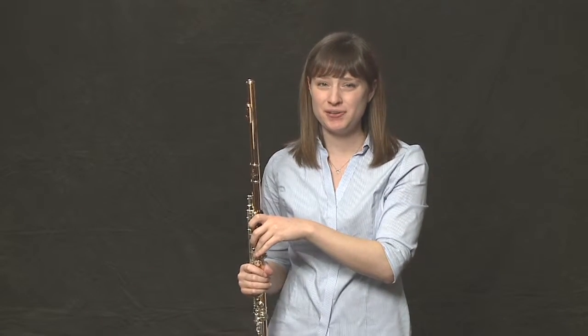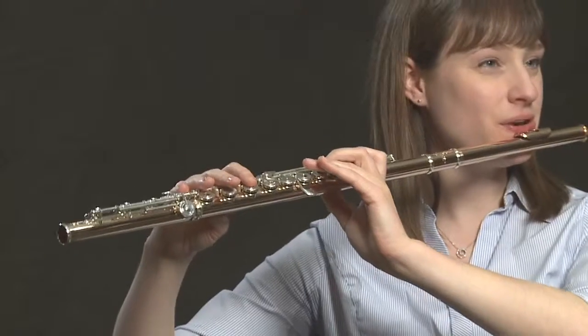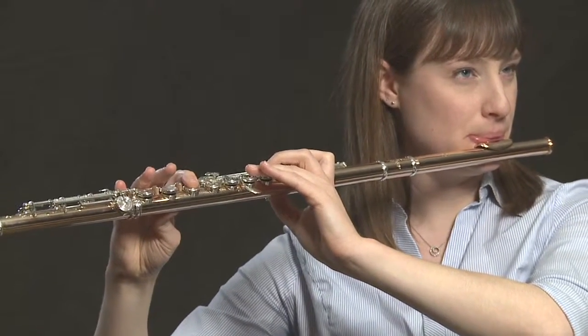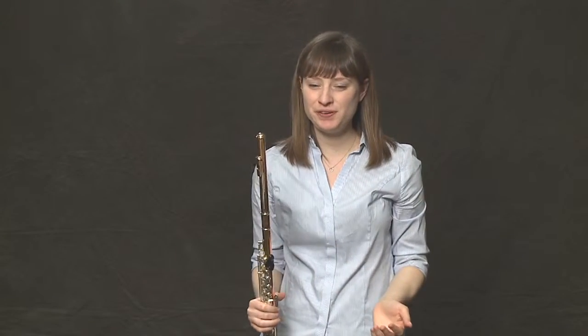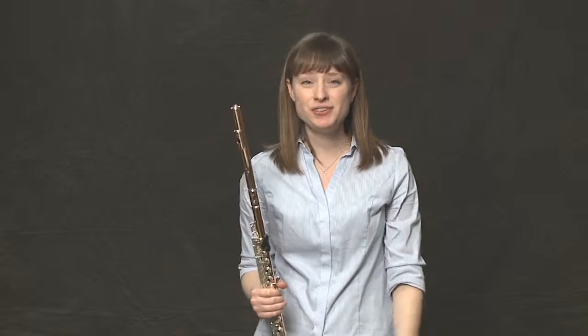Now let's try every quarter note — so twice that many times. Don't worry if it feels like it's out of control or the note sounds ugly. It doesn't matter. We're getting started. Vibrato takes years and years and years to refine.